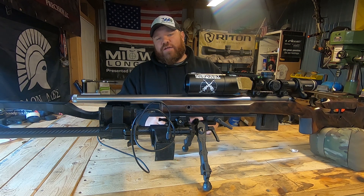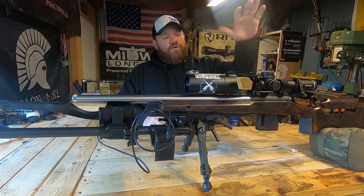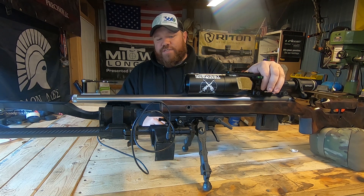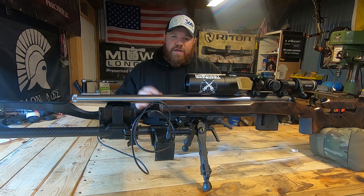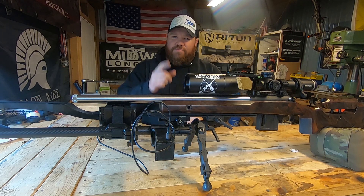Hey guys, Chris, Midwest Long Range, back in the shop. Today we're going to look again at the Voodoo 360. We've got some inconsistencies in our SDs, and we're going to see about some possible solutions to get that fixed. Stick with me.